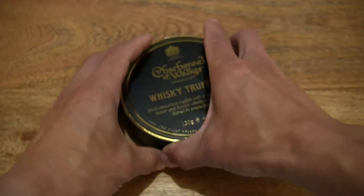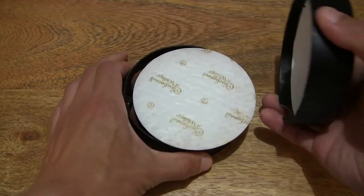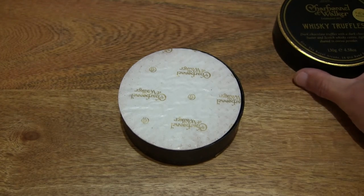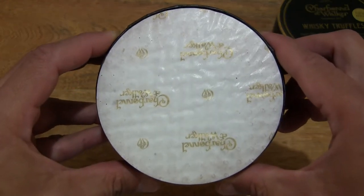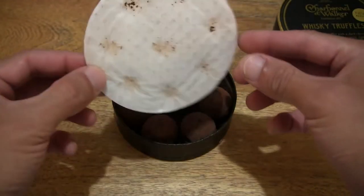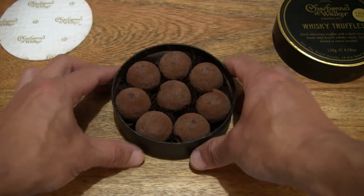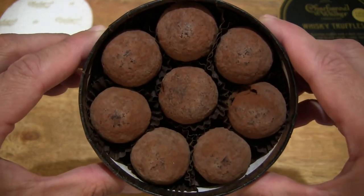Let's pop off the box lid to reveal the contents inside. Setting the box to the side and giving you a clear and direct look inside the box. Let's lift off the protective pad and setting that to the side, giving you a look directly inside this box of Whiskey Truffles.